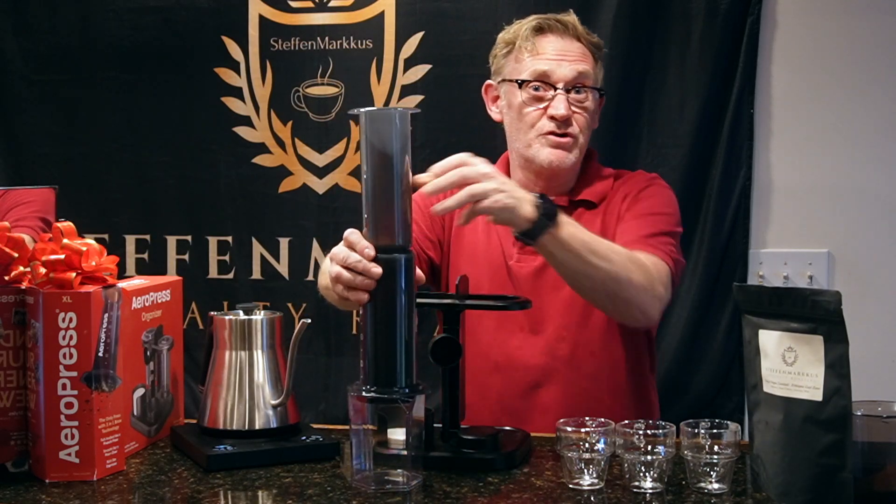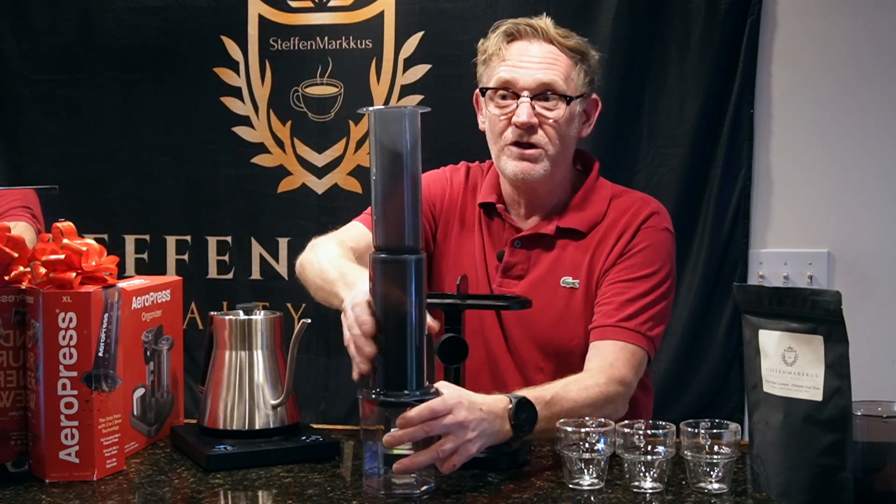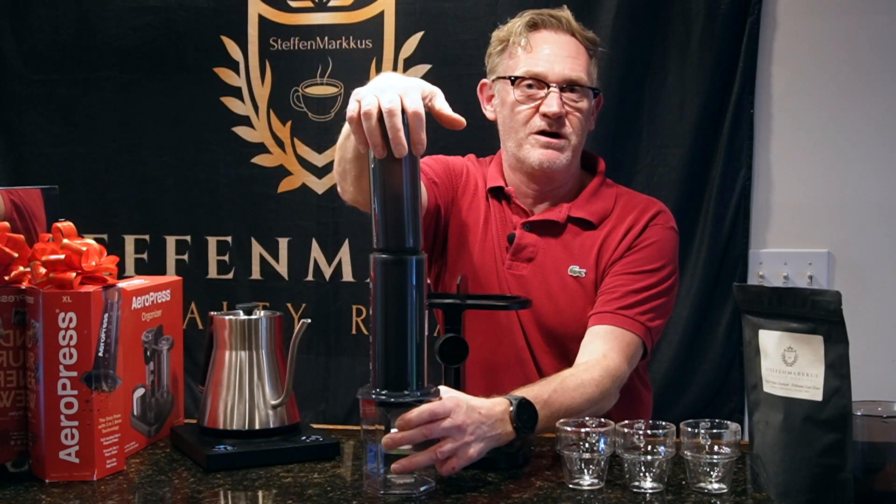Put the plunger at the very top, let it steep for four minutes, give it a little swirl, then plunge — and at the end you get just great coffee.